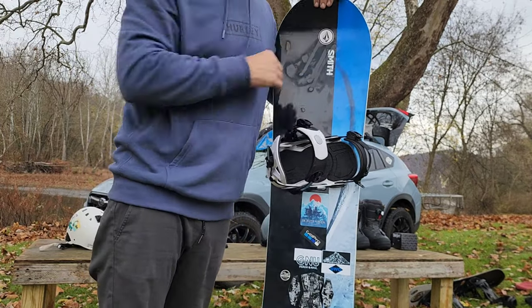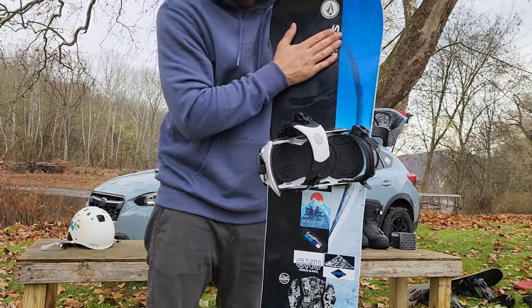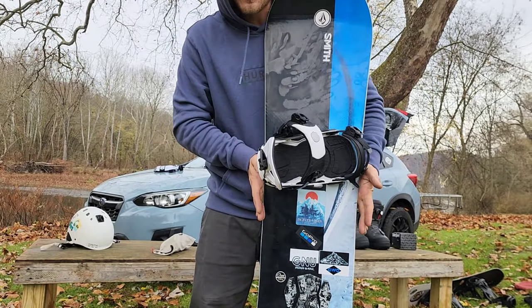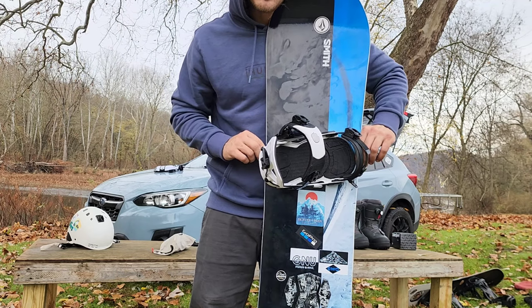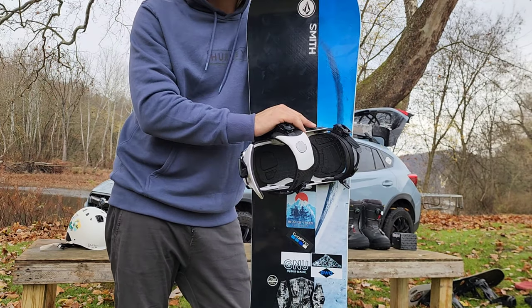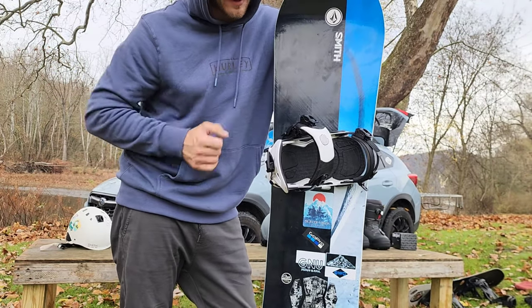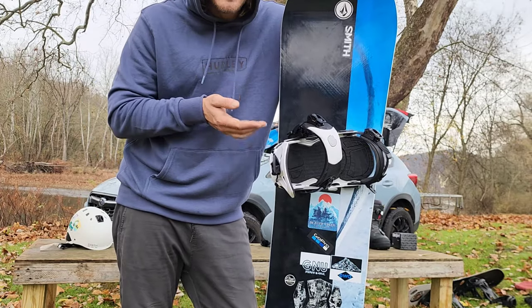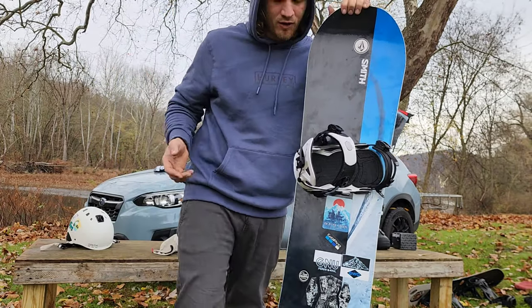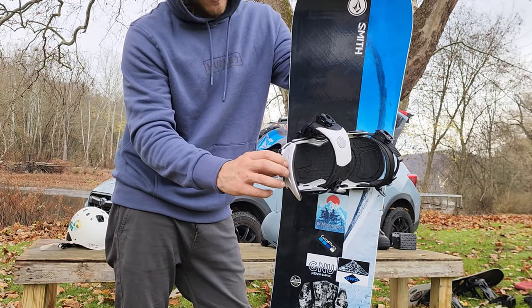Since I live on the East Coast — the Ice Coast — I'm gonna need this board. It's a 156 again, 156 wide, and I'm getting an extra half inch front and back. My favorite part is the speed ends, as they call them. These are the GNU Psych bindings — slide-in speed step-ins. Are they amazing.